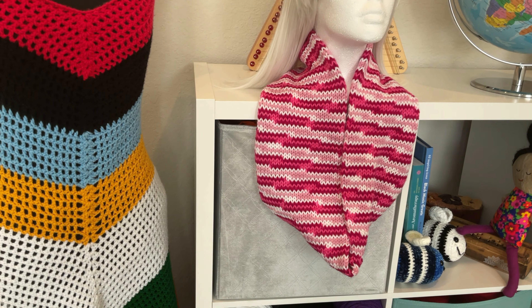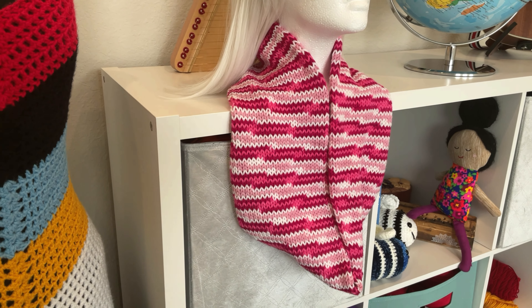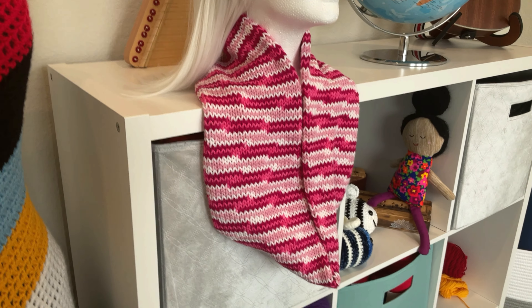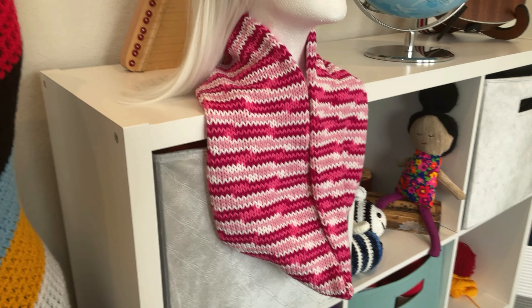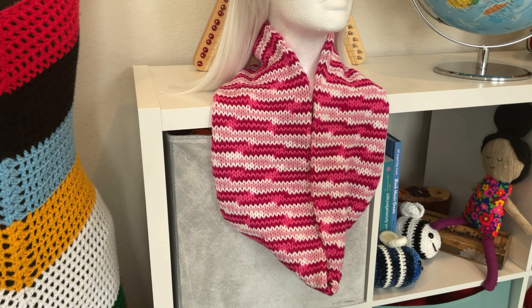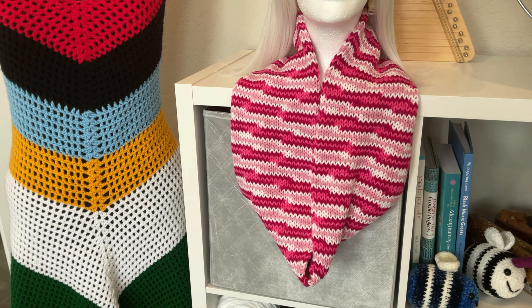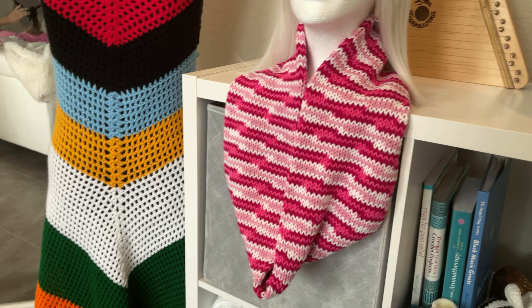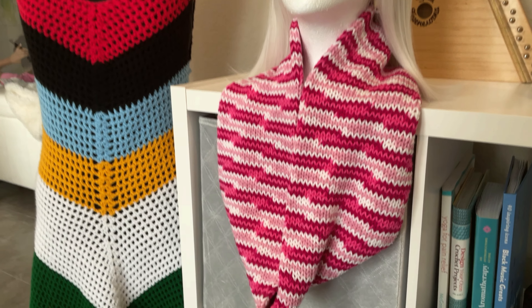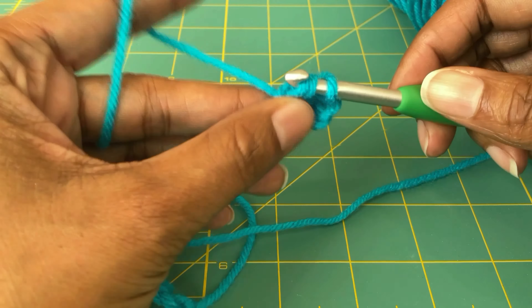With the Mainstays variegated yarn, I made this short infinity scarf. And again, I had zero problems with the tension — not one drop stitch, not one tuck stitch. And this is actually one of my favorite scarves.